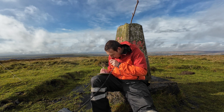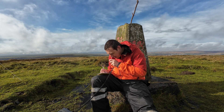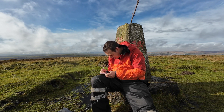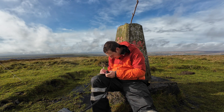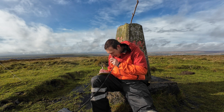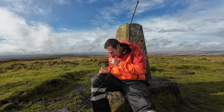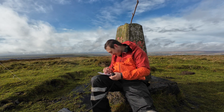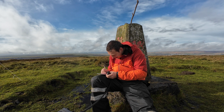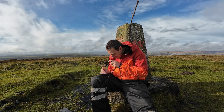MW0 — I think it was India Papa X-ray — go ahead. Close: MW0IDX, roger, here in North Wales. You're peaking five-nine. Roger, got you MW0IDX, five-nine when you're not being buried by the pileup. Thanks for the summit, have a great day. Thank you very much, 73, QRZ.